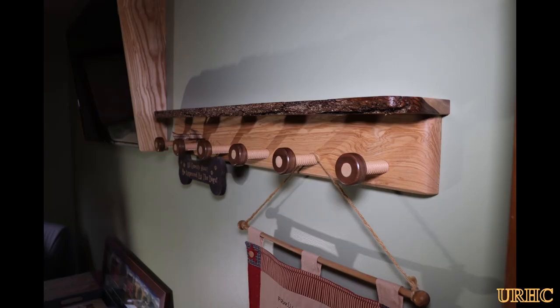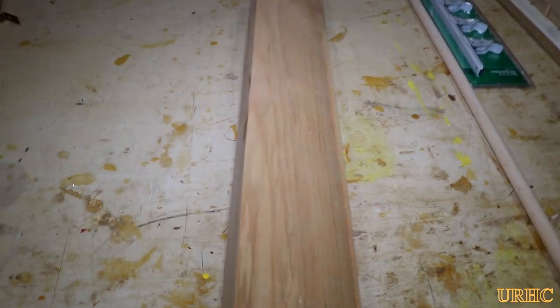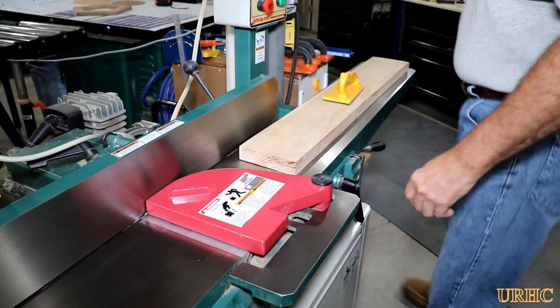This is just another little woodworking project for the guest room — a little robe rack or hat rack, or whatever you want to call it. It all starts, as with every project, with a piece of ash that I harvested from my backyard. The first thing you have to do is joint it.